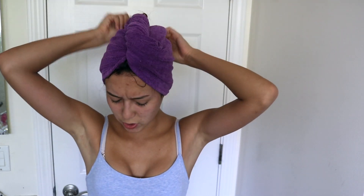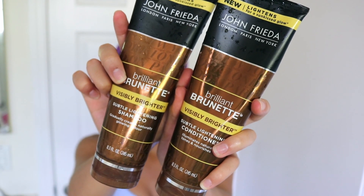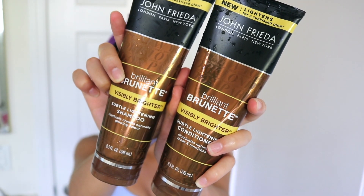Now that I'm out of the shower and my hair is dripping wet — at least it smells good — I'm going to wrap my hair in my turvy twist. I love my turvy twist; it keeps my hair up while it's somewhat drying. For the past few weeks I've actually been trying out the John Frieda Brilliant Brunette Visibly Brighter Subtle Lightening Shampoo and Conditioner.